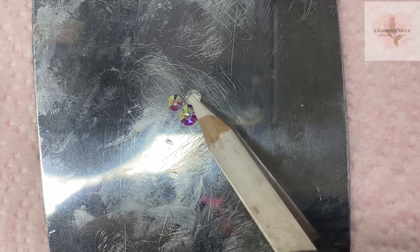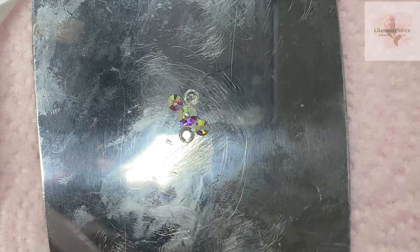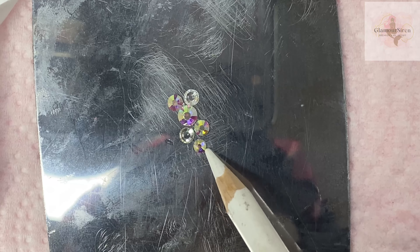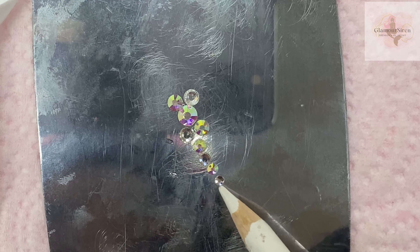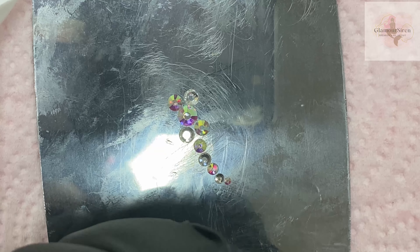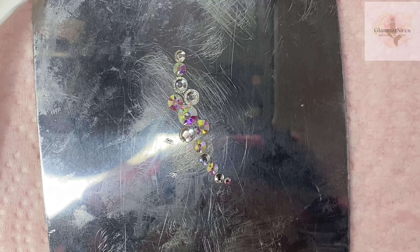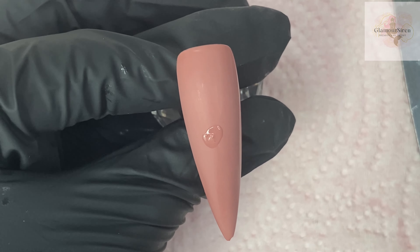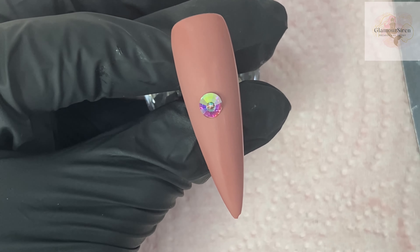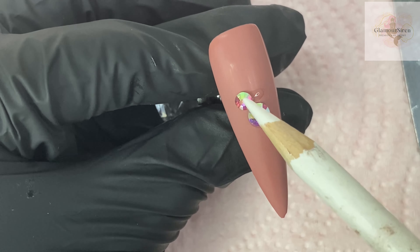For the last design, we're doing probably my most popular one — the swirl design. If you've been following my channel, you know I do this a lot. You have one big focus crystal, then put two at the top and two at the bottom on a slight angle, then create tails at both the top and bottom of that cluster bundle. For this one, definitely do it in sections. I put the big one at the bottom first, then place those other four crystals around it, and I'll possibly cure that.